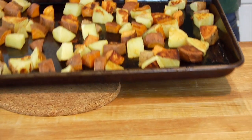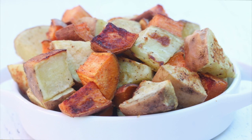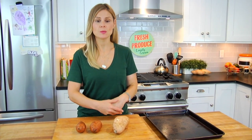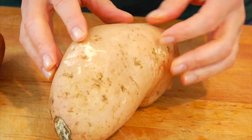Hey guys, it's Dani and today I am showing you the most delicious way to roast your sweet potatoes. Now just to be clear, there are several different varieties of sweet potato. You have sweet potatoes like this guy who tend to be a little more light and pale, and when they're cooked they're a little firmer and more nutty in flavor.